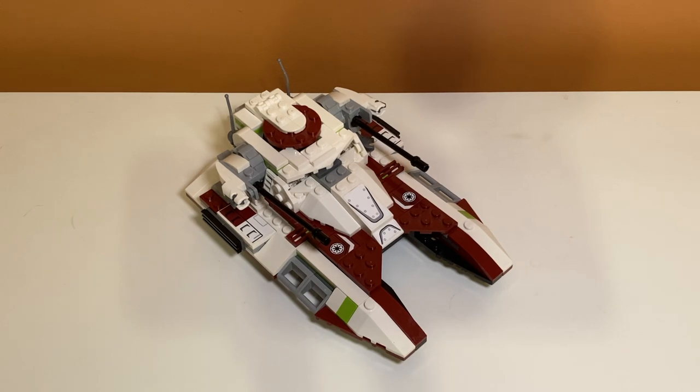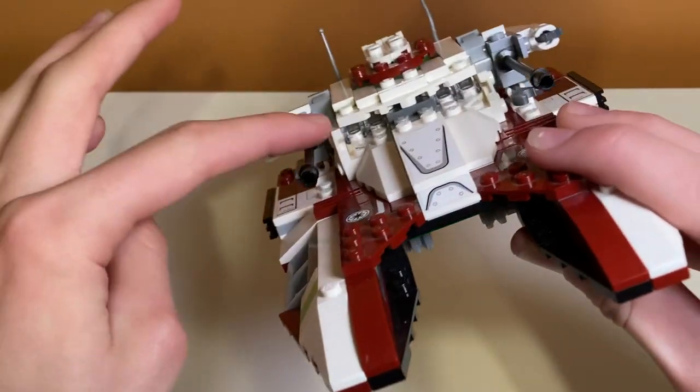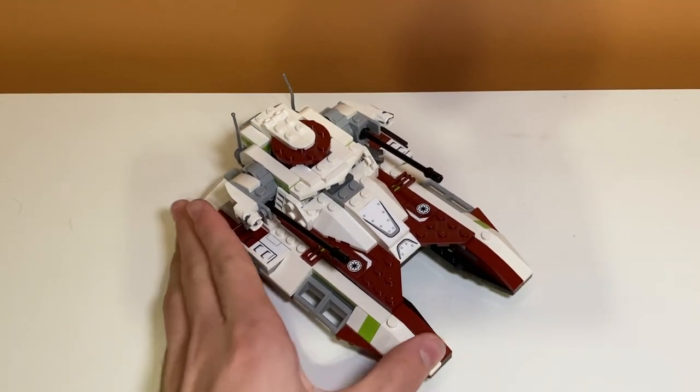Overall, I gotta say this set gets extra points for design. The lime green poking through looks super cool, and the maroon red and white is a great color combo. Most clone vehicles use that combination, but I really like how this one uses it. I also love the translucent window pane pieces they used for see-through areas — that looks super cool.